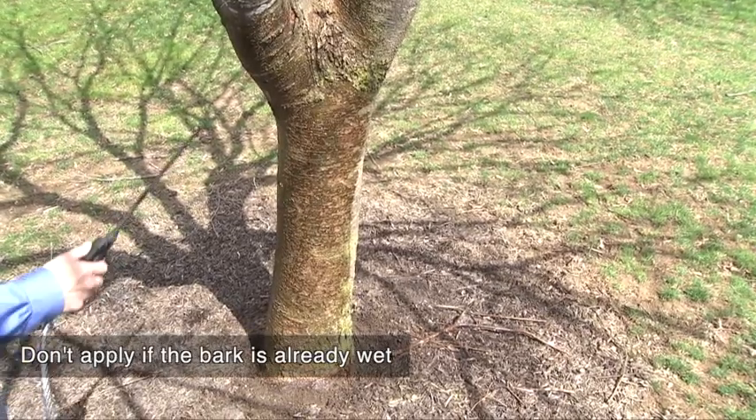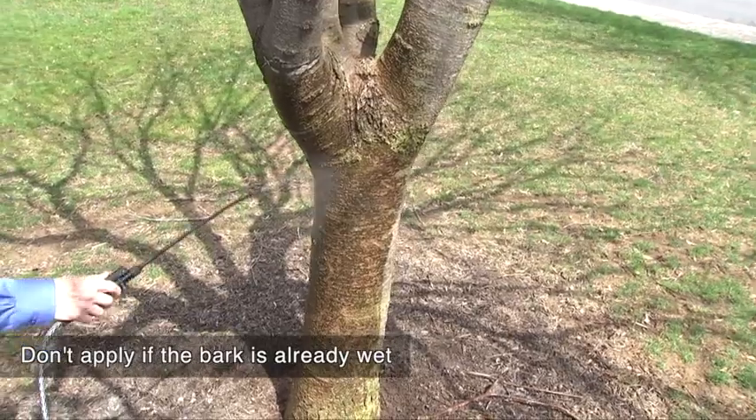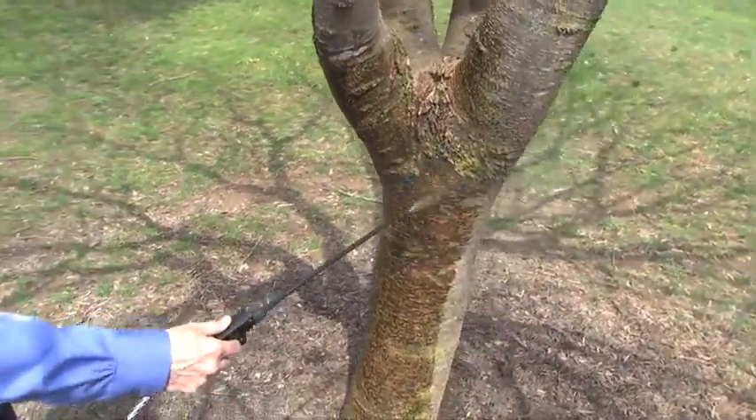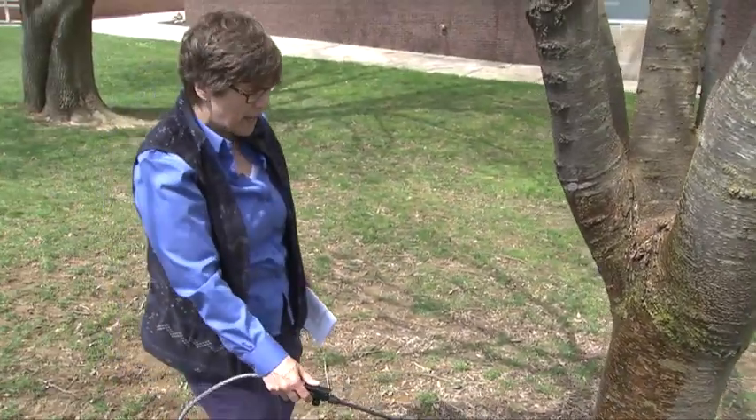We're trying to work around the tree and get a nice uniform application. You've mixed only enough to treat the tree that you have targeted for an application.